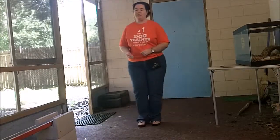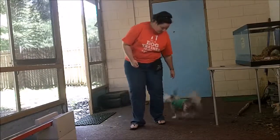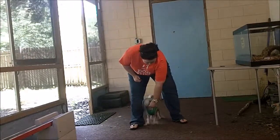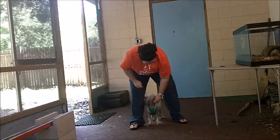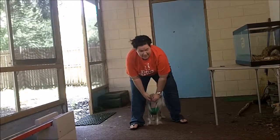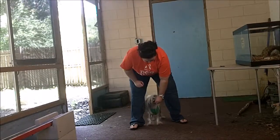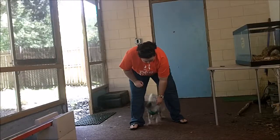Loki, come here. I'm going to get right in front of him so he comes in between here. I'm going to give him some cookies right in between here — I basically want him to stay here for about ten seconds. Get him comfortable with it. Peek-a-boo. Good peek-a-boo.